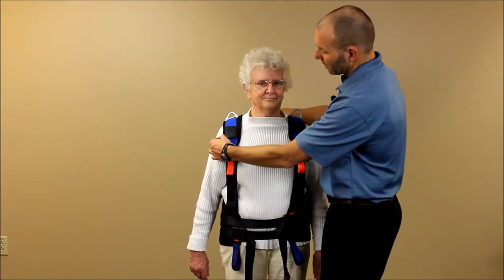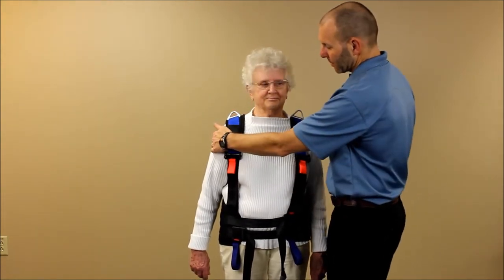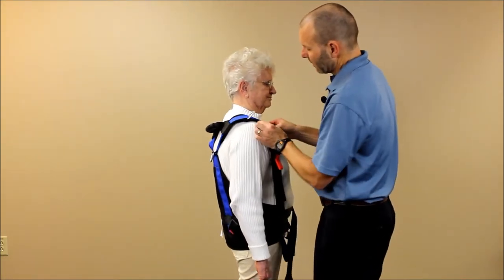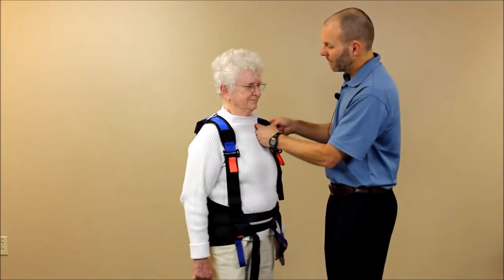We can position the shoulder pad here. The shoulder pad is movable — it can be shifted forward over the patient if needed.